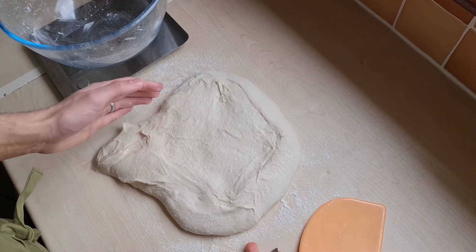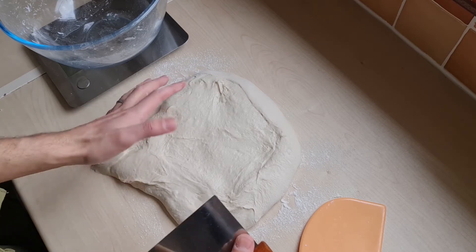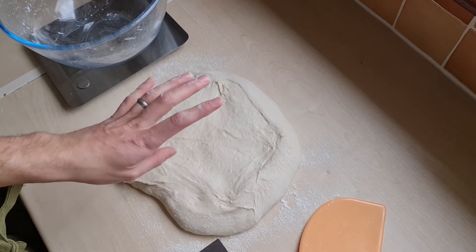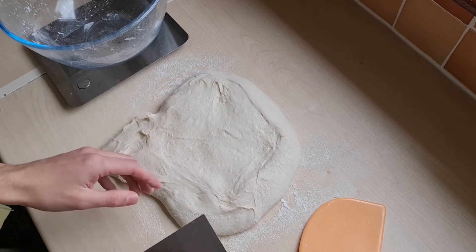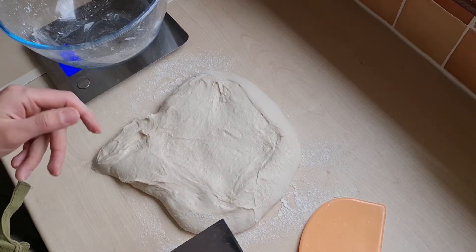We're going to split this dough into four pieces to make four baguettes. The total weight of the dough is 970 grams, so we need to split it into four pieces of 242 grams each. You can do it by eye or you can use the scales.